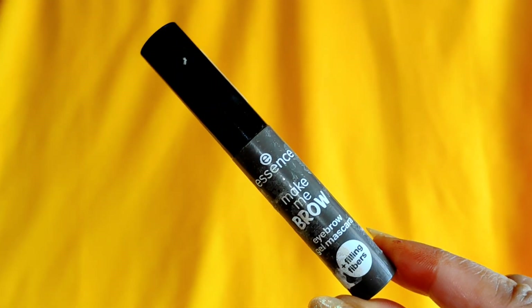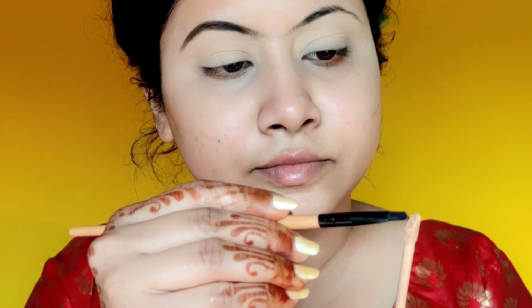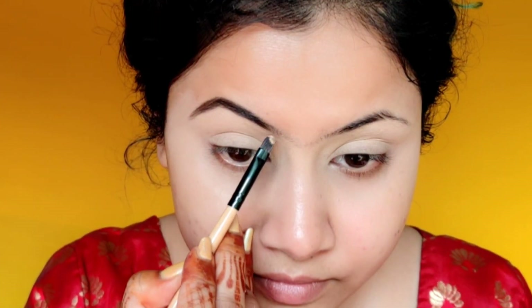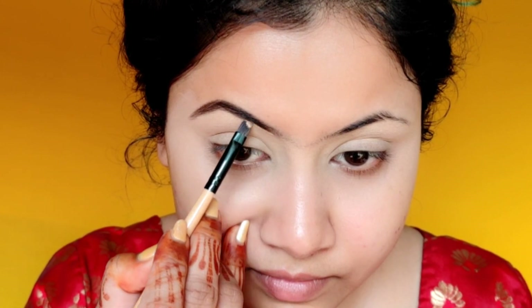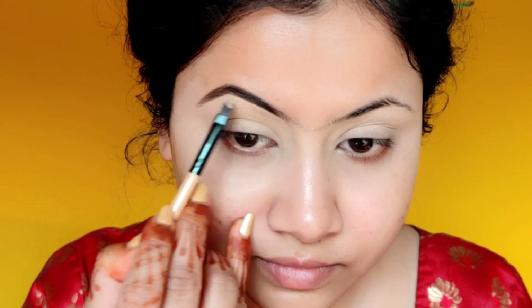Next, I will set my eyebrows in one place. I have this Essence Eyebrow Gel — whatever works for you, you can use that. After filling my eyebrows, I will clean up the eyebrow shape a little bit with concealer. I will clean the edges of the eyebrows well.